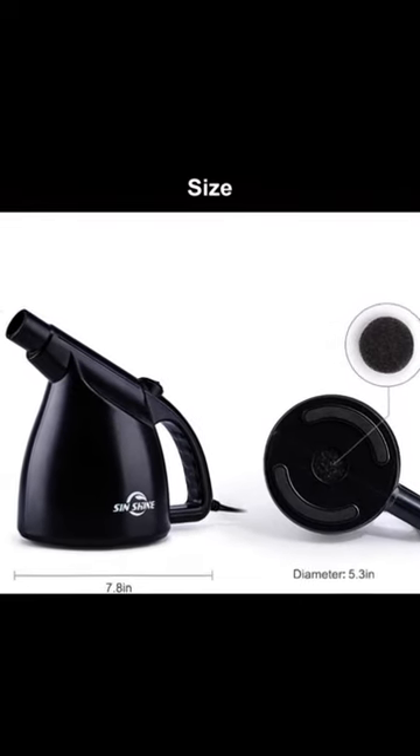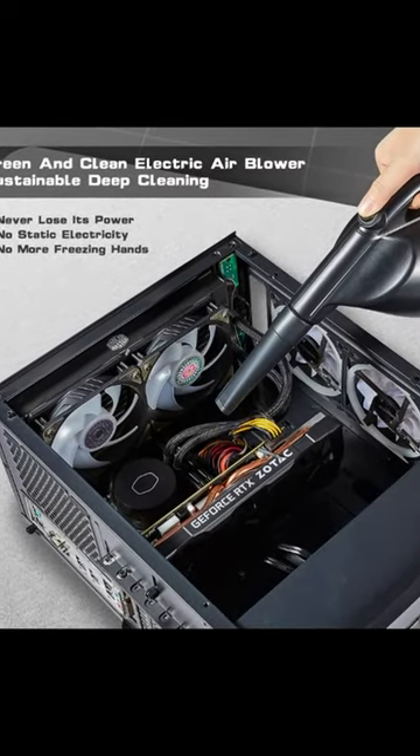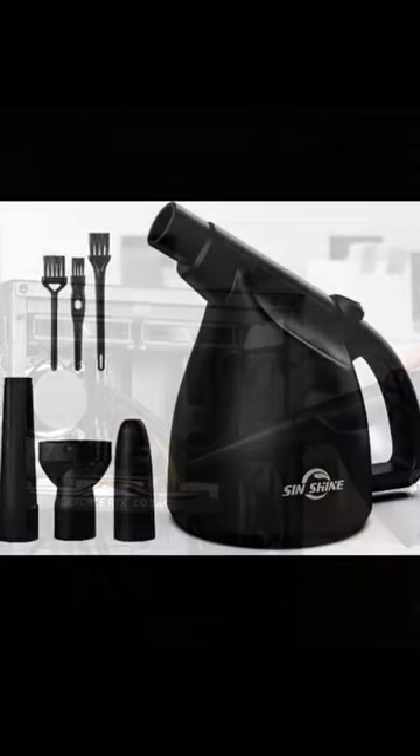Now you do not have to settle for a cheaply made air blower for computer, flimsy dust blower for home, or low-quality compressed air for computers anymore. The Sinshine Electric Computer Duster is here to make cleaning dust, dirt, hair, and crumbs easier than ever.